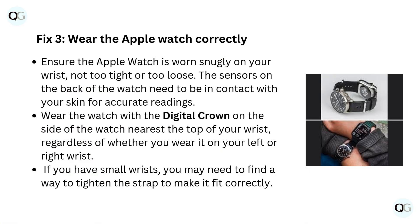Fix 3: Wear the Apple Watch correctly. Ensure the Apple Watch is worn snugly on your wrist, not too tight or too loose. The sensors on the back of the watch need to be in contact with your skin for accurate readings. Wear the watch with the digital crown on the side nearest the top of your wrist, regardless of whether you wear it on your left or right wrist. If you have small wrists, you may need to find a way to tighten the strap to make it fit correctly.